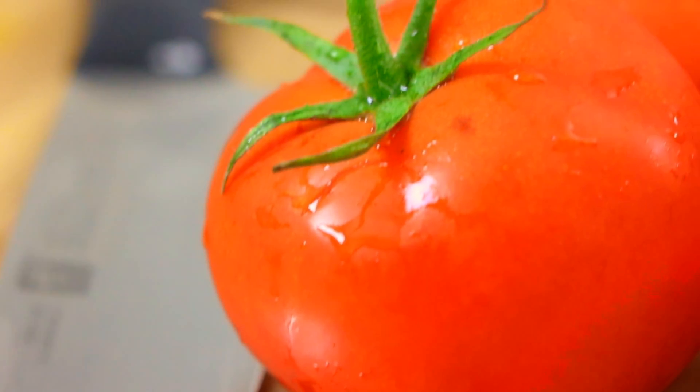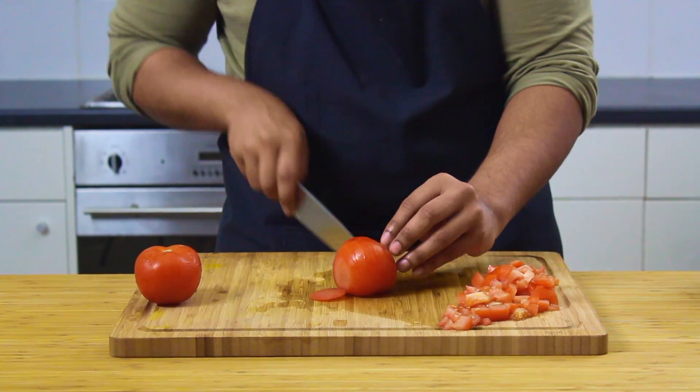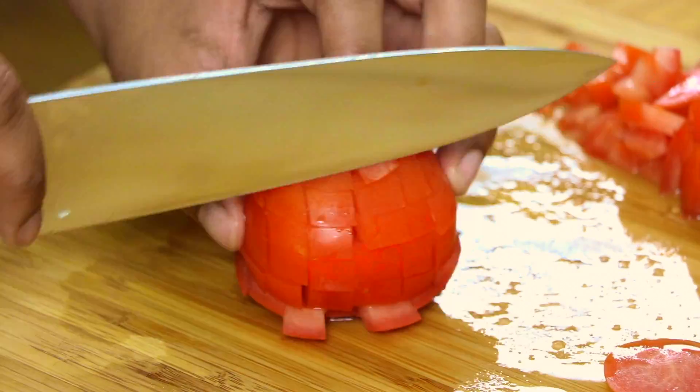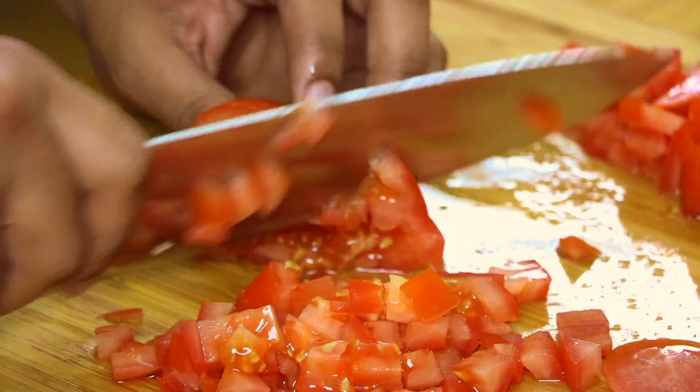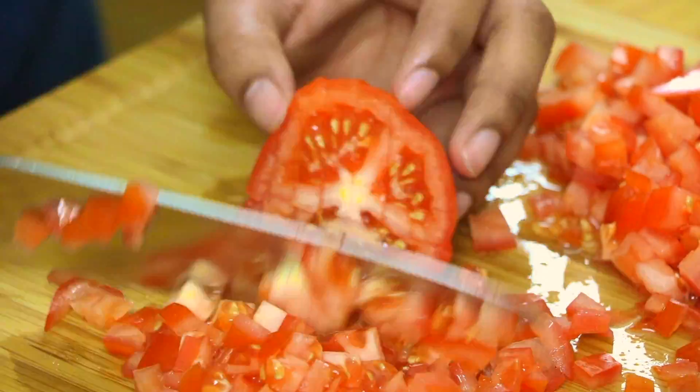Then I have these three incredible tomatoes off the vine. You can use tinned tomatoes but it won't bring that same tartness and sweetness that comes with fresh vine ripened tomatoes. The complexity and depth of flavour you get from using fresh is quite measurable if you're doing a side by side comparison. Nonetheless, you want to dice these up too.